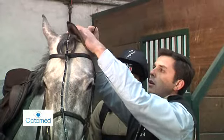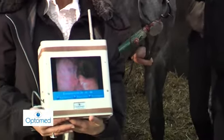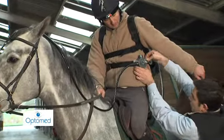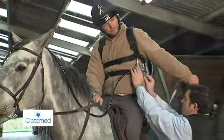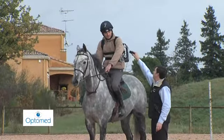After checking the correct positioning of the endoscope, one proceeds to tighten the clamps. Once the rider has mounted the horse, the unit is reconnected to the video cable. When everything is ready, the recording is started using the remote control.